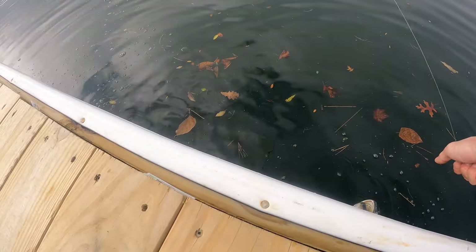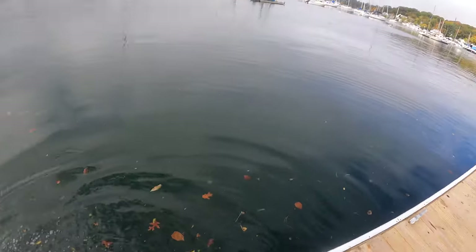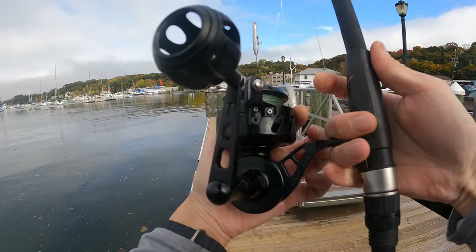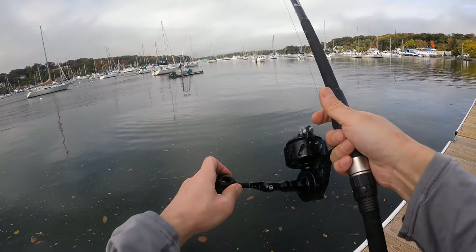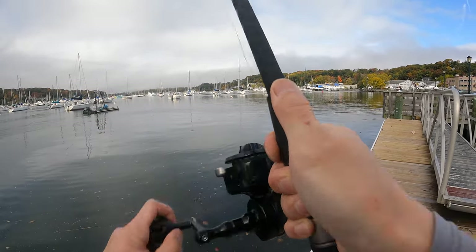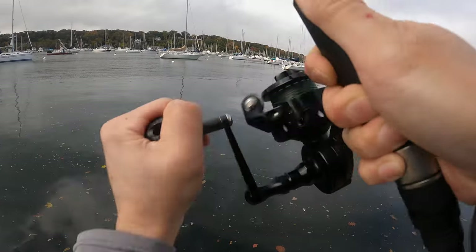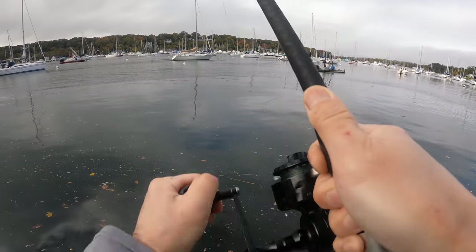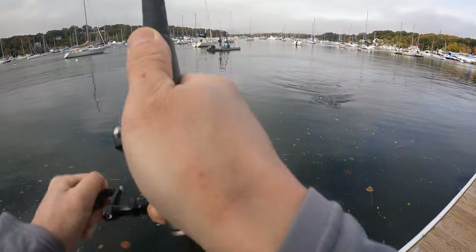I'm going to bring him up real fast, it's not going to be fun. Oh no, I knew it — I lost my lure, but oh well, I got him on video. Alright, I don't want to cross your lines, but I'm going to cast on the left. Got one. I'm going to horse him over here. This rod can do it easily. This guy's not as big as my other one.